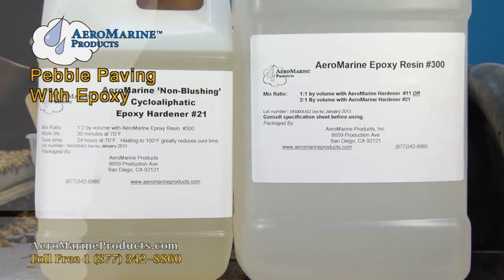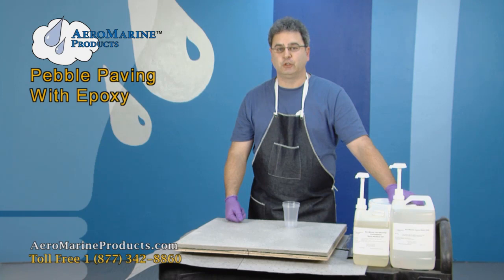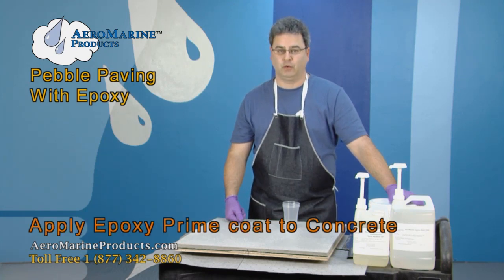Today we're discussing one of the most popular uses of Aeromarine 321 epoxy: applying pebble paving to concrete, pool decks, patios, or driveways. This is a two-step process. The first step will be to apply a prime coat to the concrete.